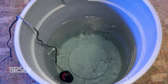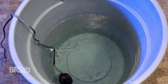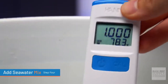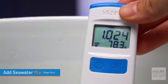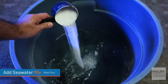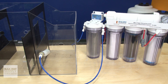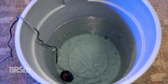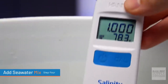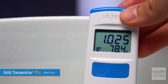After adding that amount of salt and allowing it to mix for as long as the instructions require for it to be fully dissolved, we'll then want to check the salinity of the water using a refractometer or a digital checker. If it's still too low, we can add some salt to get it up to the correct salinity. And if it's too high, we can add some more fresh RODI water to get it down to the correct salinity. Just remember to allow it to mix for a while after adjusting, then go back and recheck the salinity to make sure it is now correct. If it's right on the money, then it's ready to go.